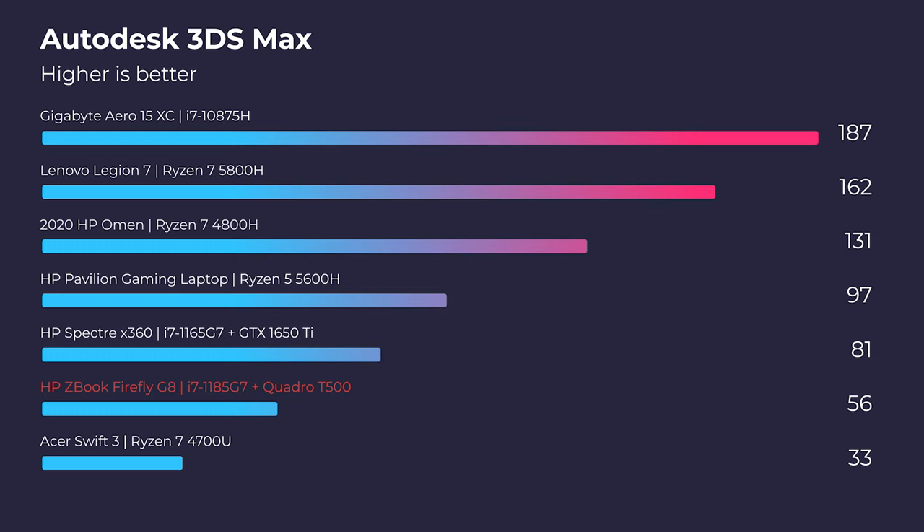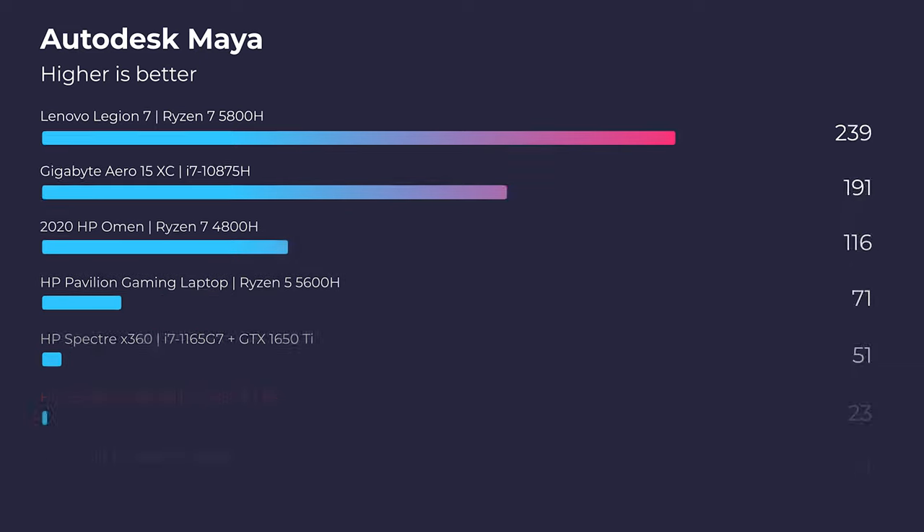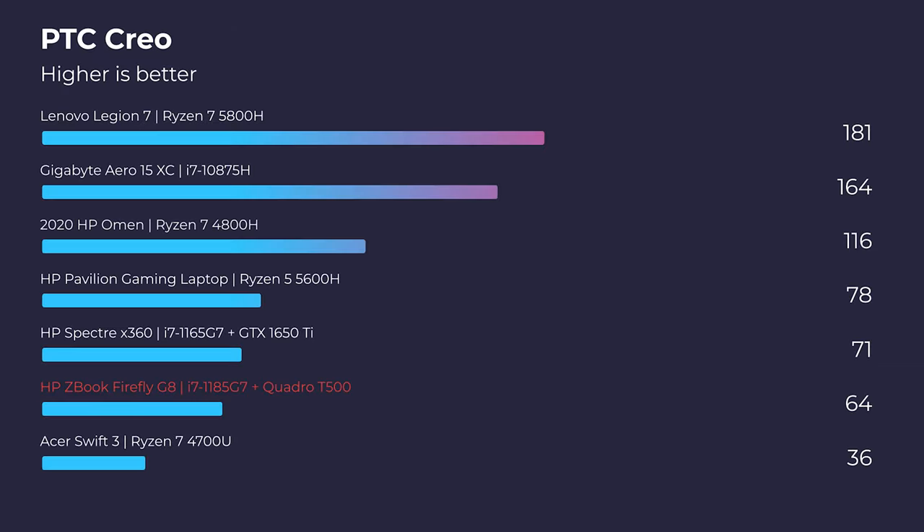At that price point, you would expect it to perform very highly on say 3ds Max, Autodesk Maya, and PTC Creo. However, we're seeing laptops with non-Quadro GPUs really slaying this laptop. Let's talk about why that's happening.